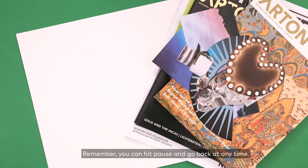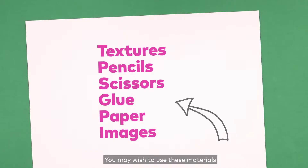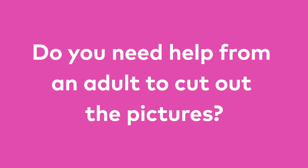Let's create our own party. Remember, you can hit pause and go back at any time. Let's find some materials for collaging and montaging. You may wish to use these materials. Let's get making!